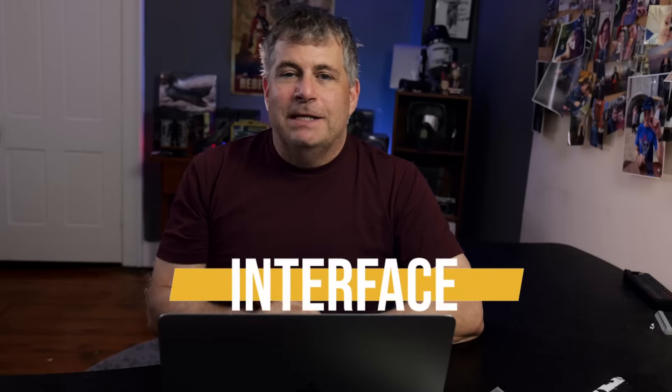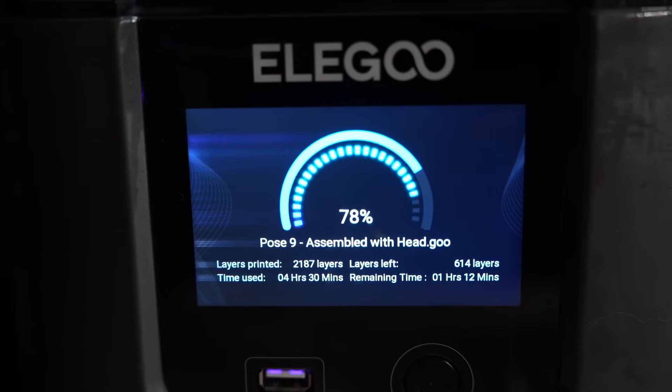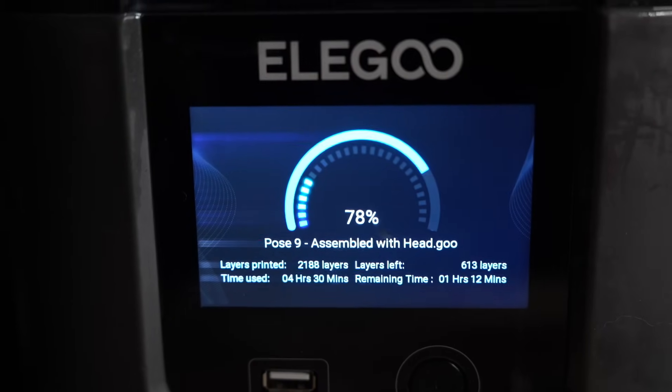There's a new touchscreen that is bright and responsive, and it has a new status display. I can see this from across a room, so when I go to the resin printer room, I can tell at a glance how far along the print job is.